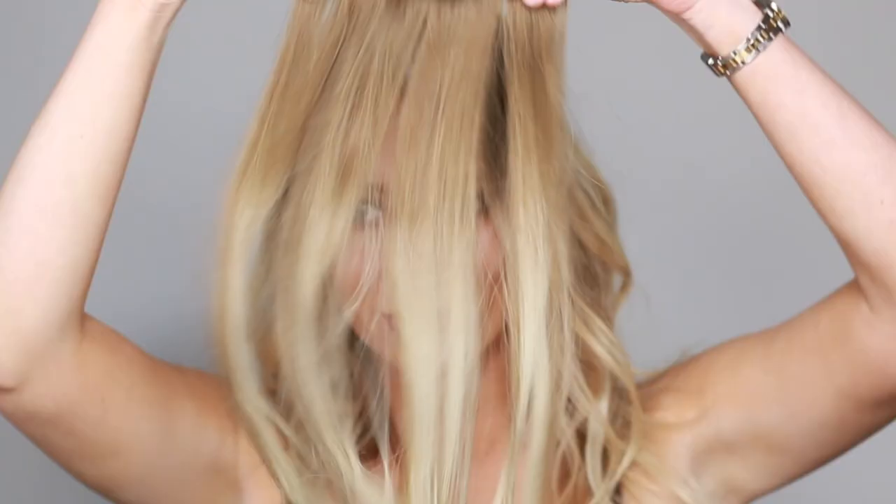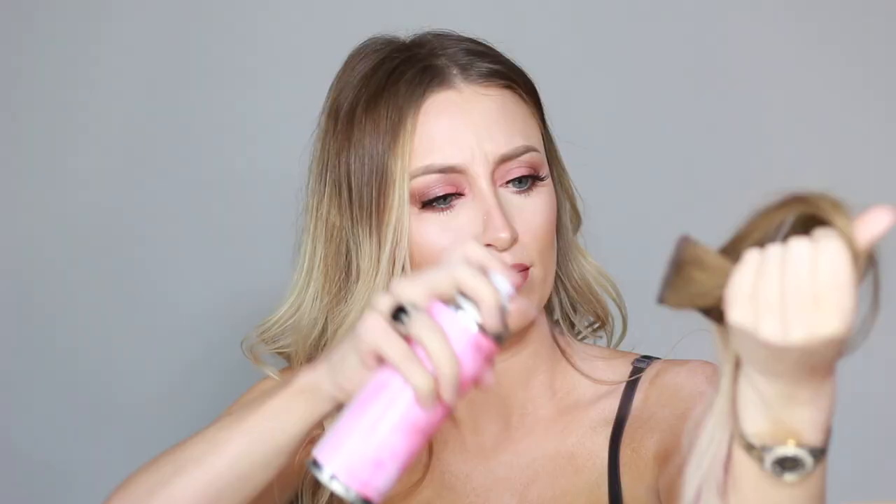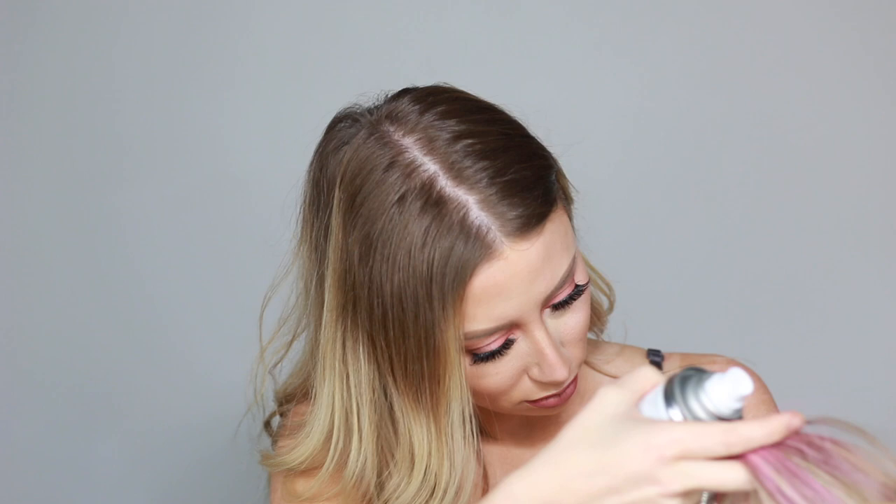This IGK color spray hair spray is amazing. Besides the spray, I'm also using some of my Bellamy extensions, and I'm going to start off by practicing on those. As you can see, they picked up color pretty easily. I'm sure there are much more strategic ways to do this.